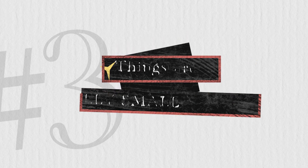Number three, a lot of these artifacts are really, really small. For example, take a look at this. Now, I'm actually not holding anything there, but you thought I was because we've all been into a museum and thought, wow, that's really small.